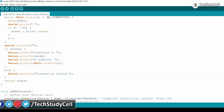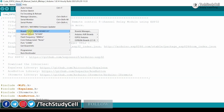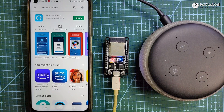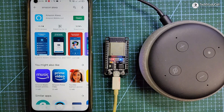After doing these changes, upload this code to ESP32. Go to Tools, select the board as DOIT ESP32 DEVKIT V1, select the proper port, then hit the upload button. After uploading the code, you can see the blue LED turns on, which indicates ESP32 is connected with the Wi-Fi.